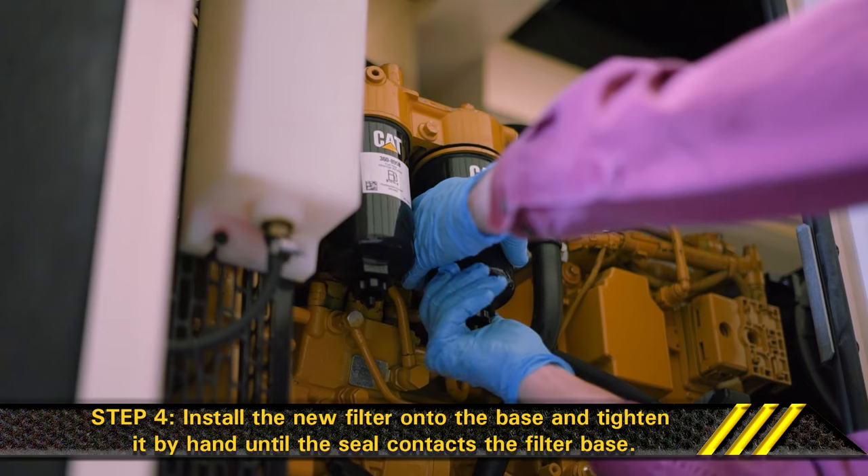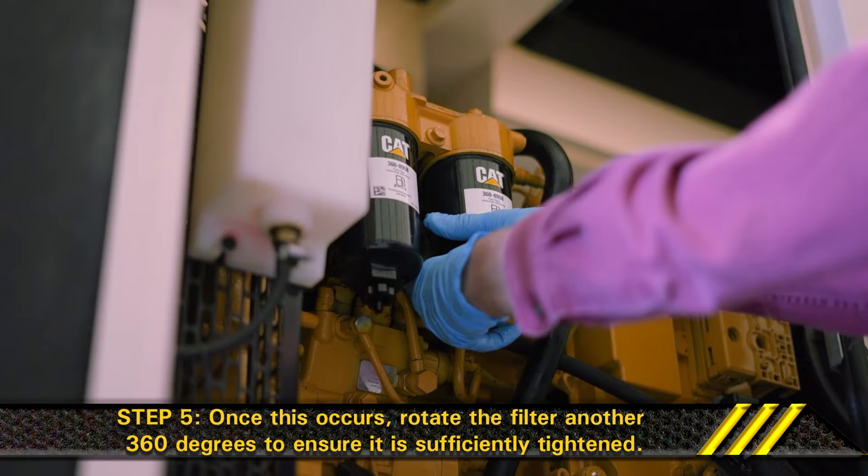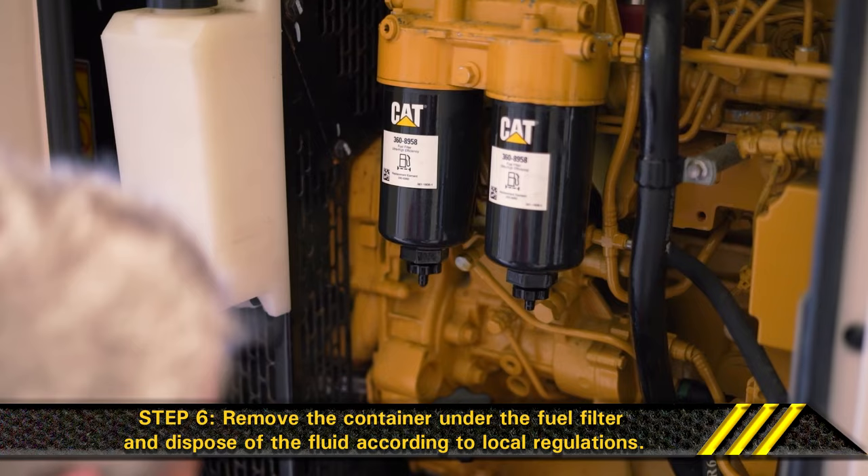Step 4. Install the new filter onto the base and tighten it by hand until the seal contacts the filter base. Step 5. Once this occurs, rotate the filter another 360 degrees to ensure it is sufficiently tightened. Step 6. Remove the container under the fuel filter and dispose of the fluid according to local regulations.